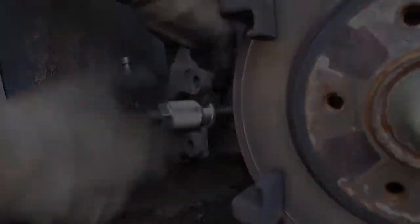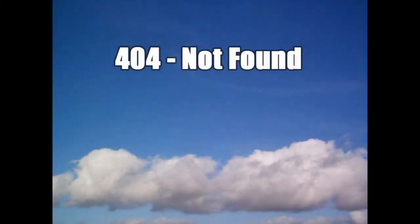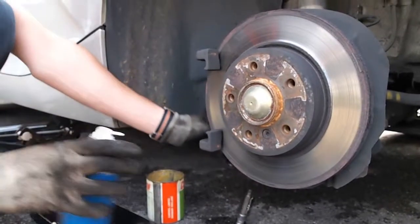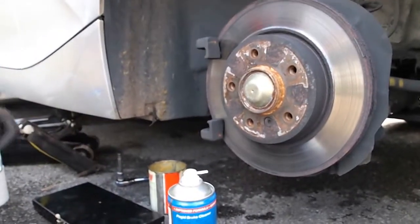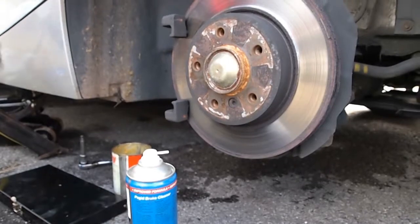Once the caliper has been rewound, it's time to put the new brake pads in. Sorry for the lack of footage — I forgot to push record. Whoops. Anyway, before putting the pads back in it might be a good idea to put some copper slip behind the actual pads — not on the surface of the braking pads, don't be silly. That's to stop all that squealing you get on some cars. Once the pads are in, give the disc a good spray of brake cleaner, just in case you got any grease on the actual brake discs.